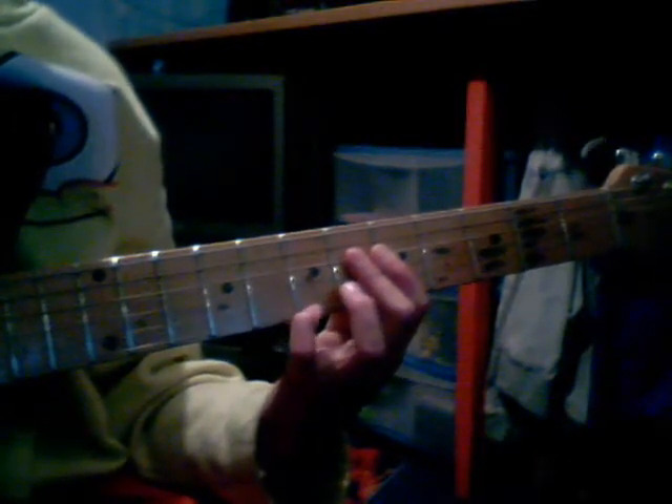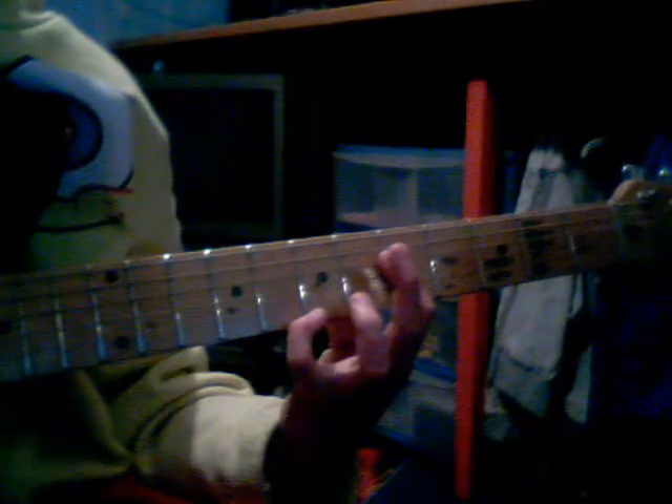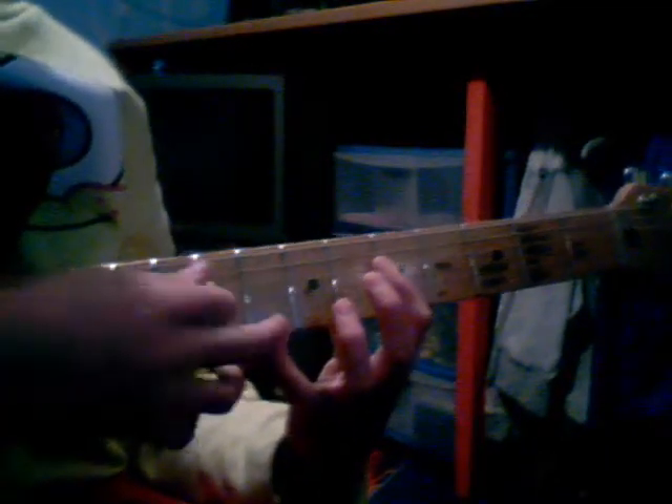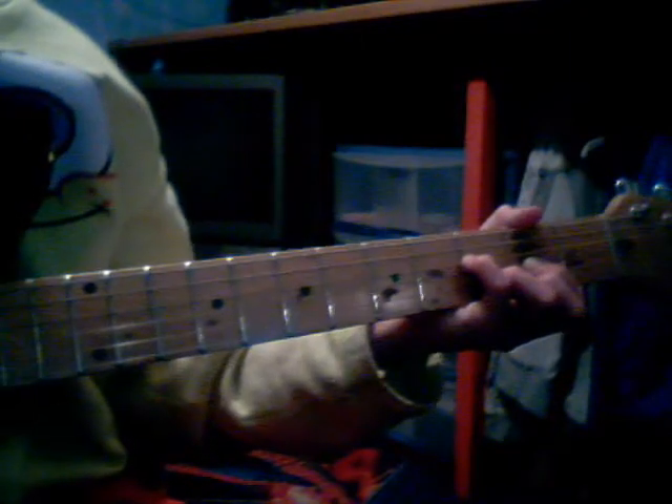Then put your pinky down on the seventh fret on the E string - that sounds like that. Then take your middle finger off and slide your pinky up one fret, so you still have that barred and your pinky on the eighth fret - that sounds like that. Then you want to do a D chord but put your pinky up here like that - it sounds like that. And that's all the chords really.